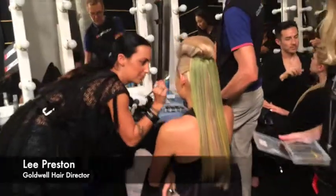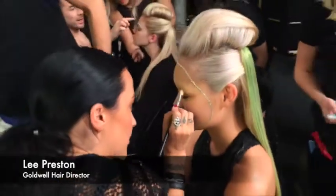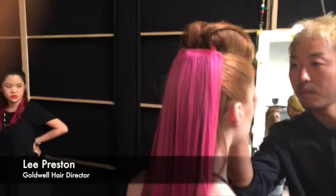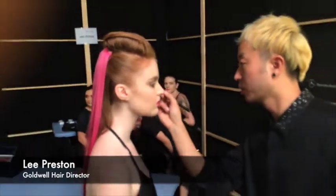The whole inspiration — we wanted to go for quite a masculine look with a feminine twist to it. So we decided to go for this strong quiff with a squareness to the shape, just to make it a little bit more directional and different. And we've gone this year for using really strong colour, using Goldwell Alumin.